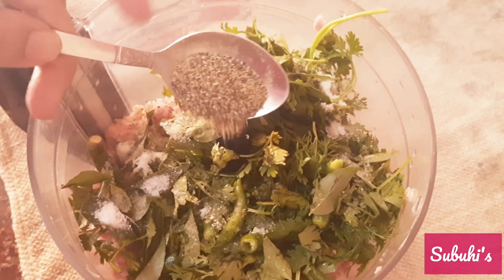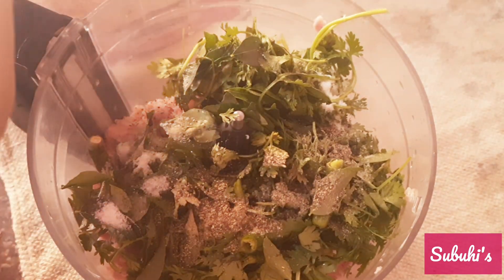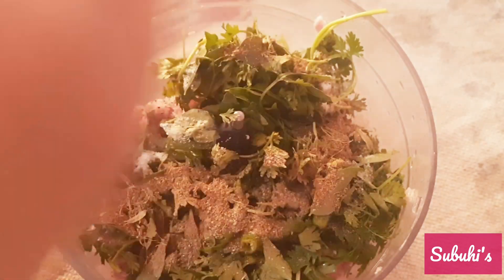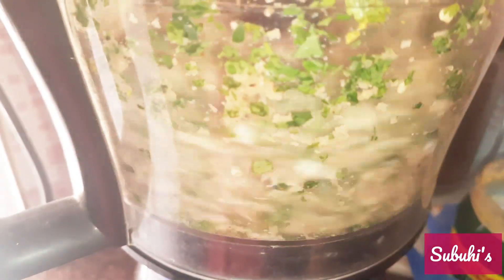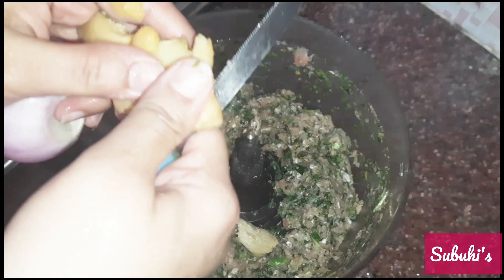We will add salt to taste, and I added half a teaspoon of powder. After that, I will add 1 and a half teaspoons of masala powder. If you want, you can add all ingredients at once and blend them together, but I like to add them step by step and blend slowly. I added all the things and gave it a whiz in the grinder.